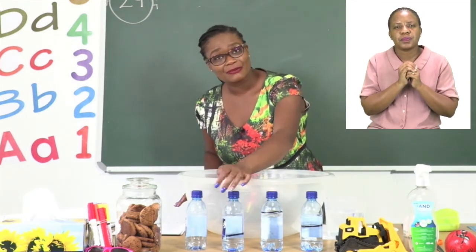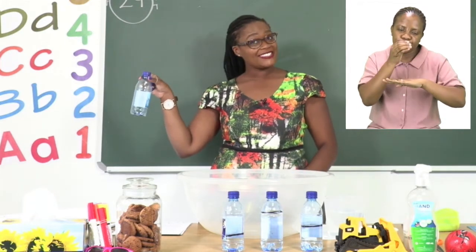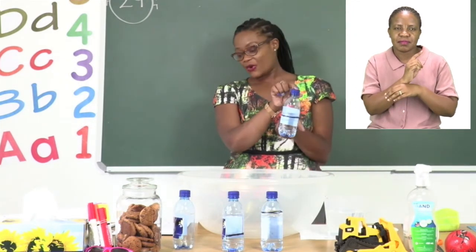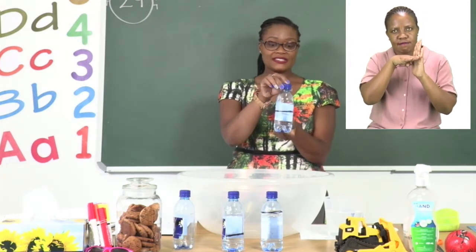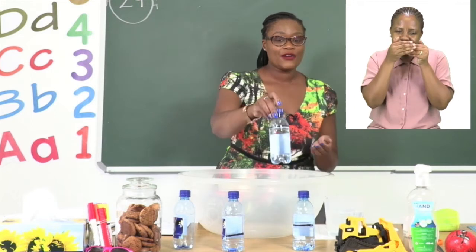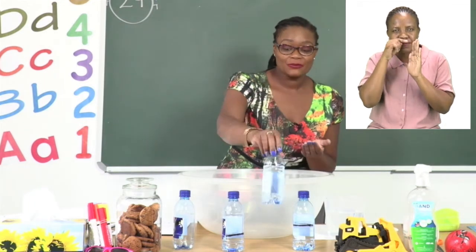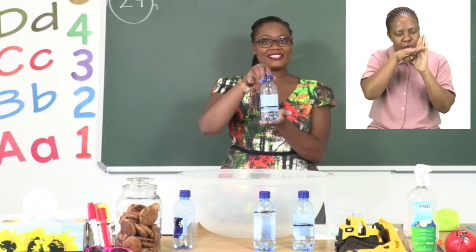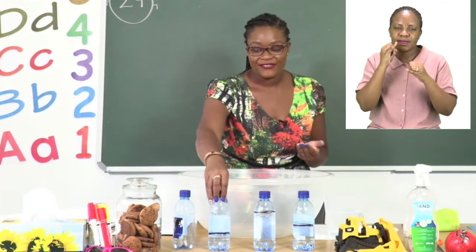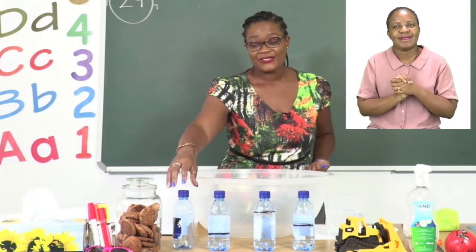The last one doesn't even need a line — the water is gone, so we say this is empty. To recap: the first one is half full, the next one is nearly full, then nearly empty, and the last one is empty. That was your first exercise. I hope you managed to draw the lines at the right place.